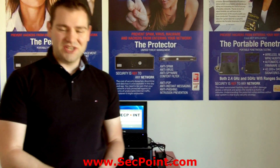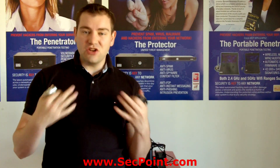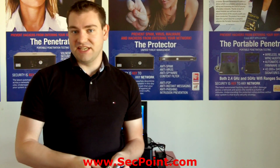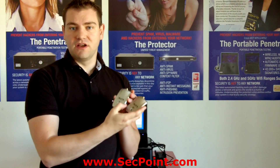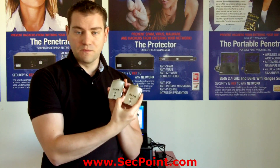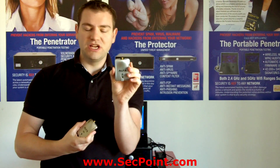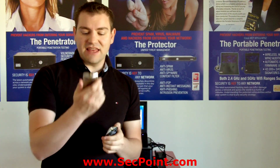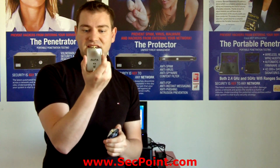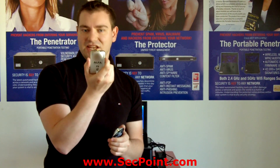Hello, my name is Victor Christiansen from segpoint.com. Today I want to tell you something about the Wi-Fi antennas that we're using. Basically there are two different models that you can use: the first one is the Alpha AWUS036H version, and then there is the other Alpha device, the AWUS051NH.